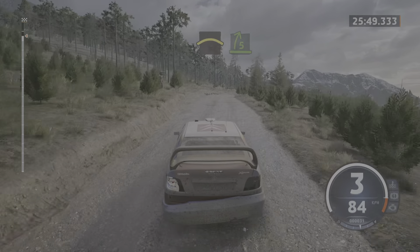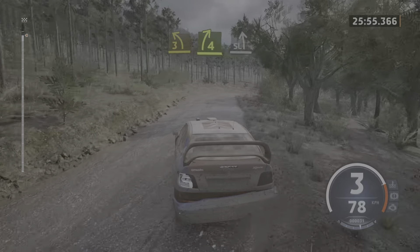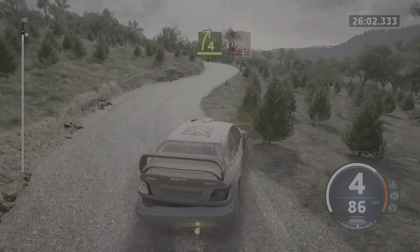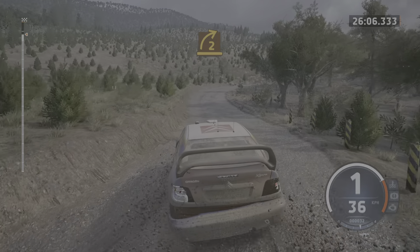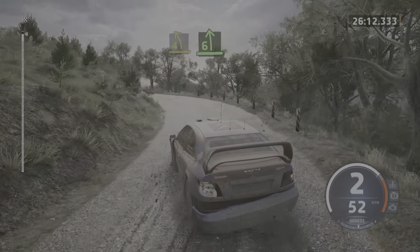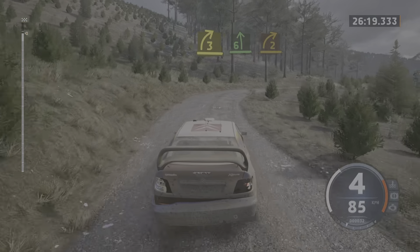To sudden 5 right, tightens. And 3 left. And 4 right. And slight left. To right of a crest, 40. And 4 right short. Into sudden hairpin long, 30. 2 right, half long. Into 4 left, open. Into 6 left, long. And left of a jump, 30. 3 right. And 6 left. To right of a jump. And 2 right short.